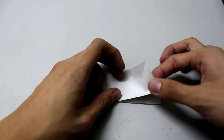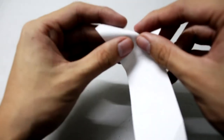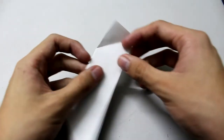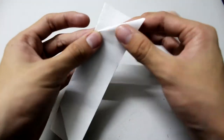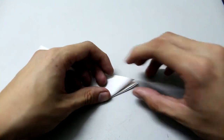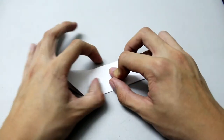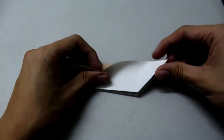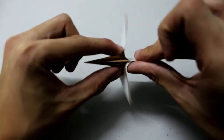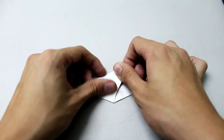Then we're going to make a release fold — open this and make a crease like this. Fold it, open it, make the crease, and fold it back. Then we're going to fold this in this way, then fold this in this way.